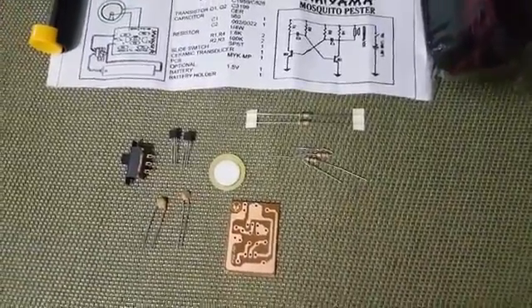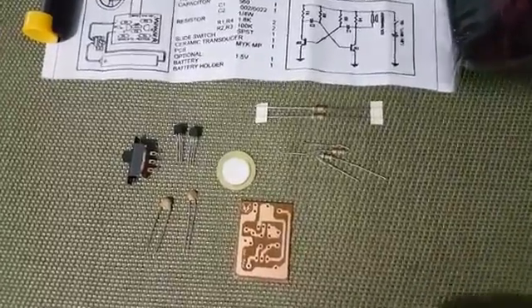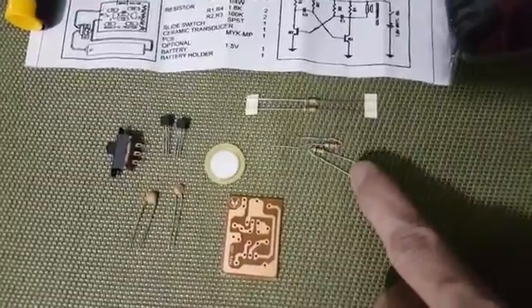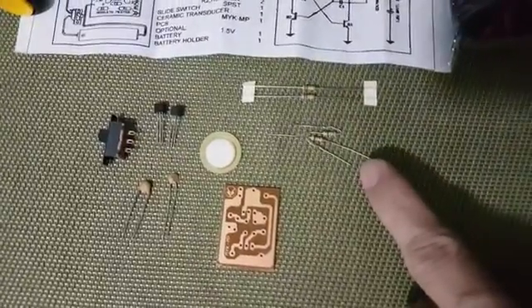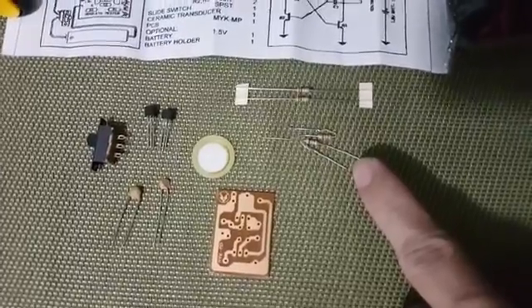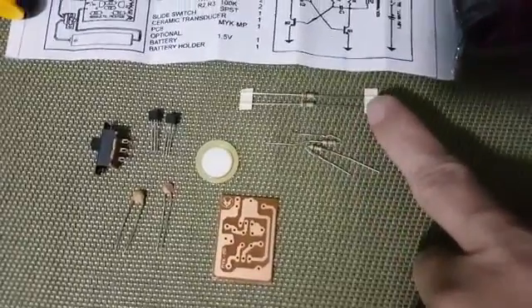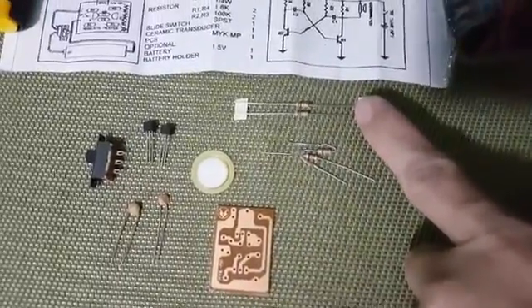It's a big sound. Then there are four resistors here. This resistor is the 100K, this is 1.8K, and this is the 100K resistors.